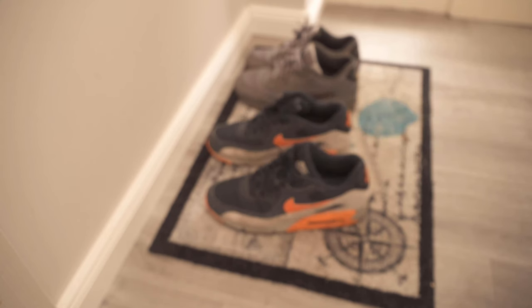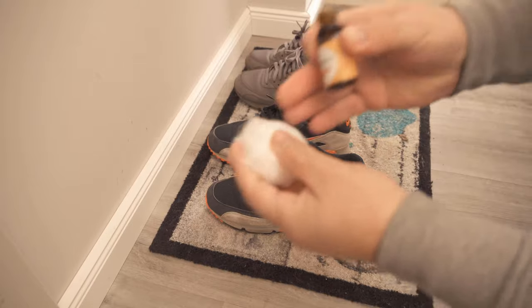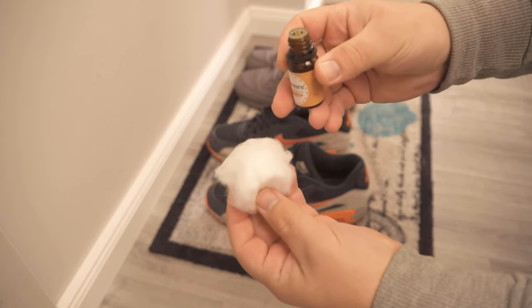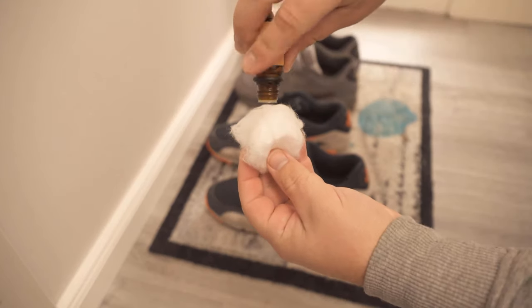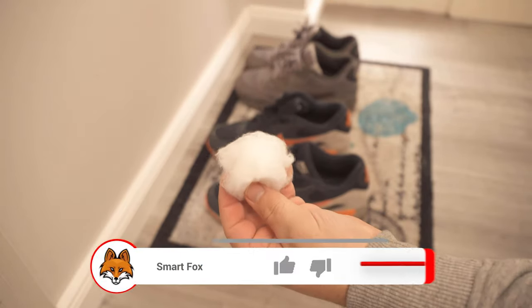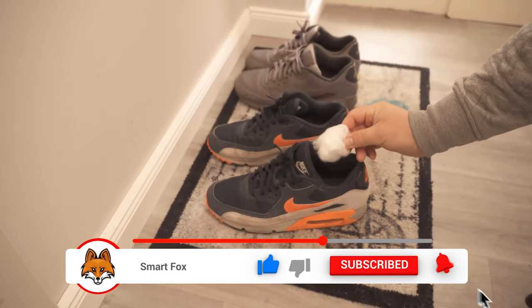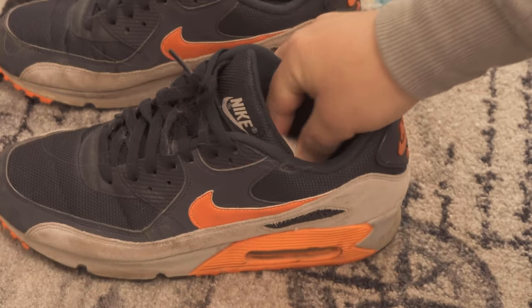In the next step, drip some of the essential oil onto this cotton ball — we put here only a few drops, and that should be enough. Then you can put this cotton ball in your shoes, or of course in both shoes. In the end, there should be a cotton ball with an essential oil in each shoe.